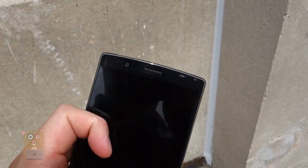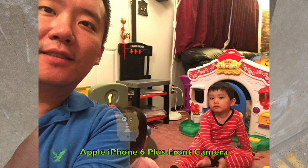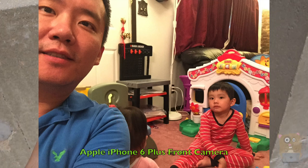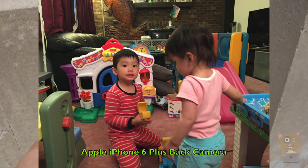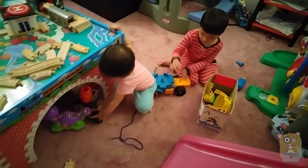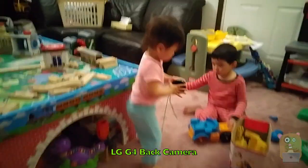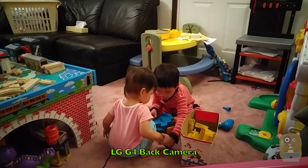Next is the cameras on here. I shoot a lot of video so both the front and the back cameras on here are far superior than my iPhone 6 Plus. The front one I believe is 8 megapixels so now I actually shoot selfies. For video I tested this against the iPhone 6 Plus — with the back camera the LG has definitely a wider viewing angle and with the front camera the image quality is definitely better on the LG.